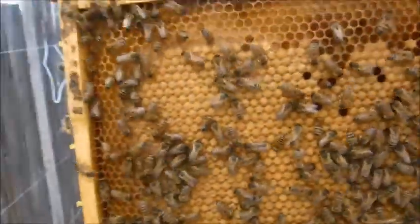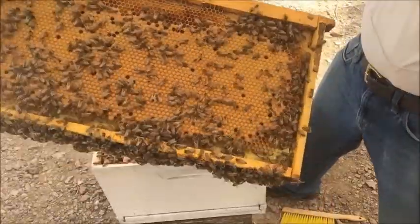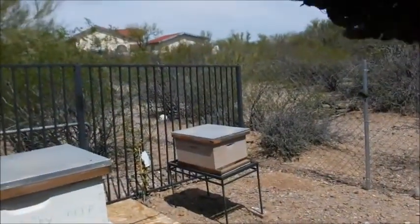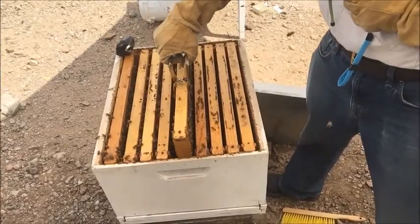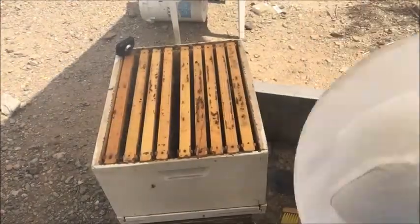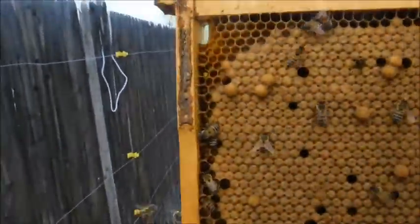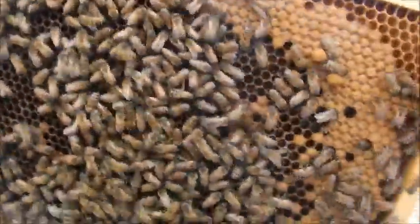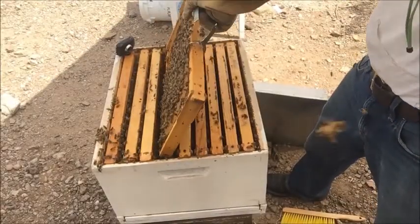As I start putting this frame I can tell it's a little bit heavier than all the others, and sure enough this one is nice and full of eggs — a good egg pattern on both sides. There are a couple of drone cells on it but nothing too bad; with the start of spring you expect a few drones. This next frame also has another nice egg pattern — a little bit more drones, but no big issue. You can see everything's nicely sealed on the outside, which lets me know the queen works from the middle out — the ones in the middle have already hatched and the ones on the outside will be hatching in a day or so.